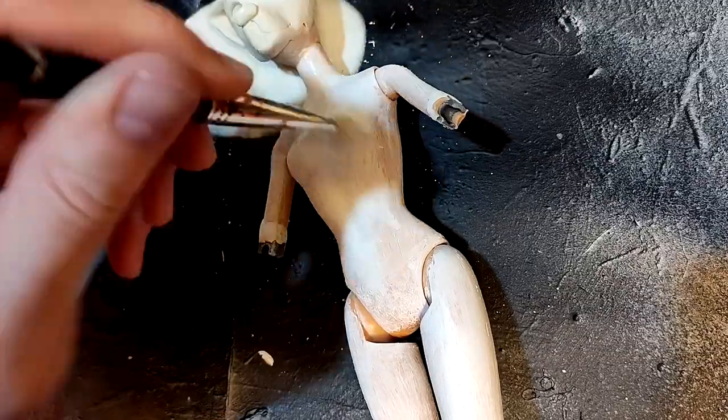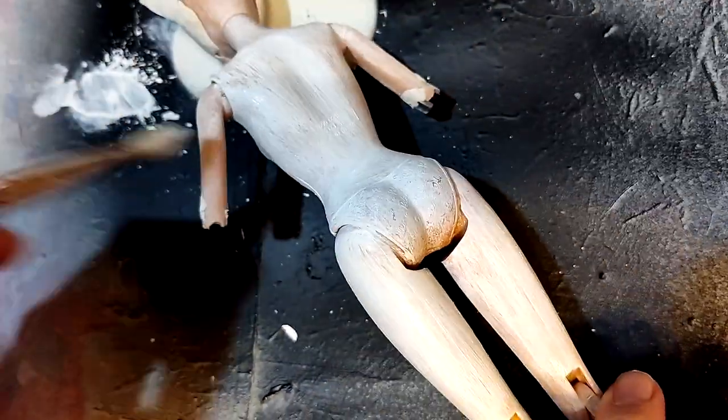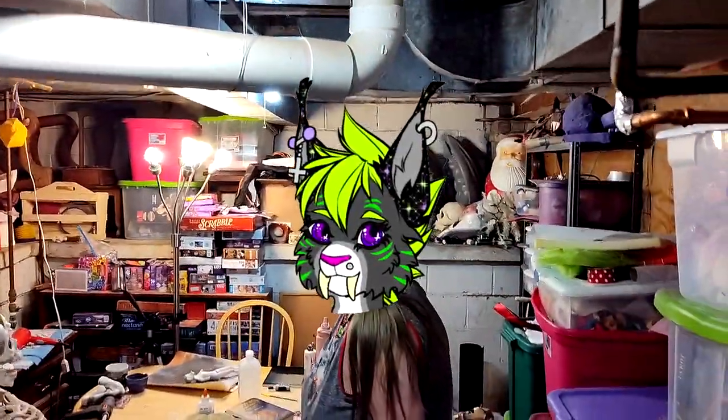I was painting the body white as a base when suddenly — there's a bat on the floor right next to you on the ground. There's a bat! I don't know how that got in here. Go get the net! At last, the bat was captured and released outside.